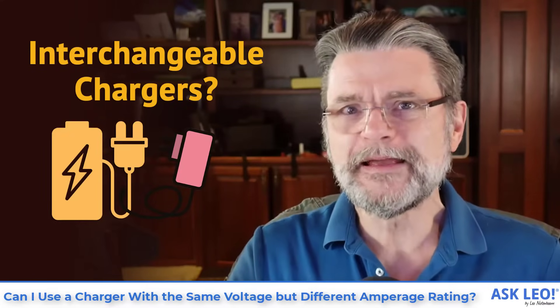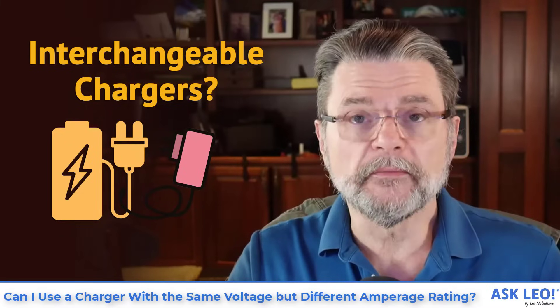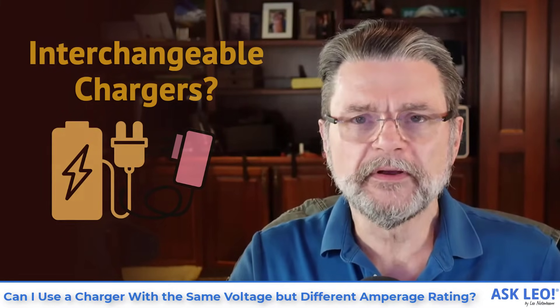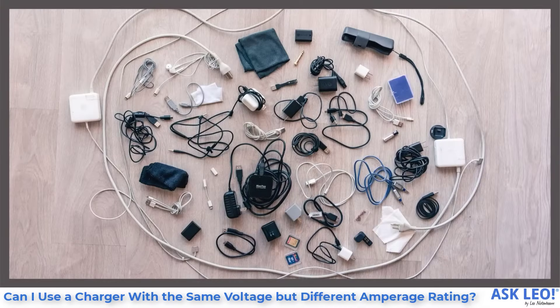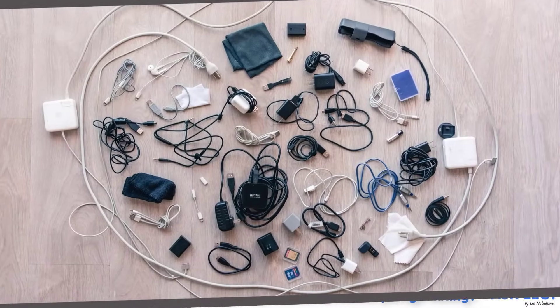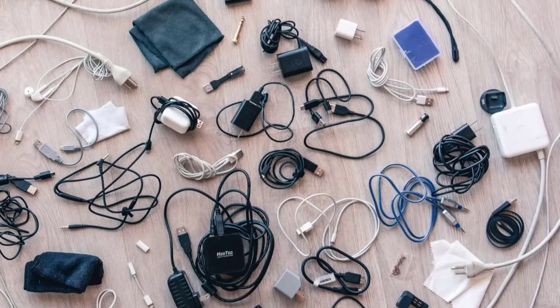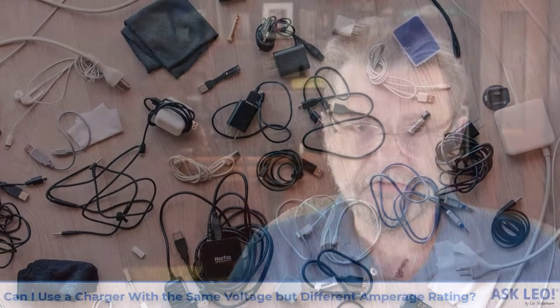Can I use a charger with the same voltage but a different amperage rating? Hi everyone, Leo Notenboom here for askleo.com. This question keeps coming up again and again, and I want to make it as clear as I possibly can about what can and cannot be interchanged when you're using different chargers and different power supplies.